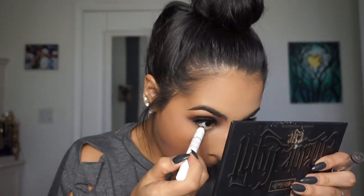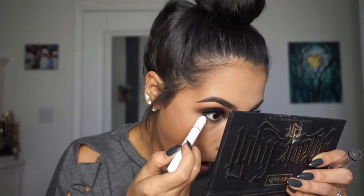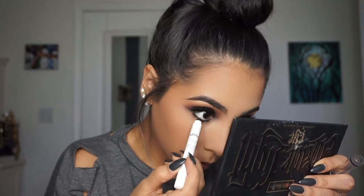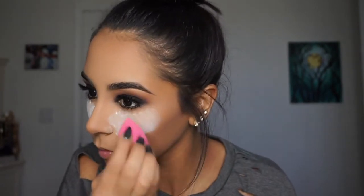I decided not to add highlighter today because I wanted my face to be very matte since the eyes are really matte. Then I go and add powder underneath my eyes just to make sure there's no fallout from the black shadow and to clean up the contour.